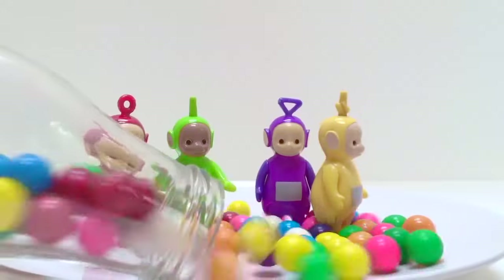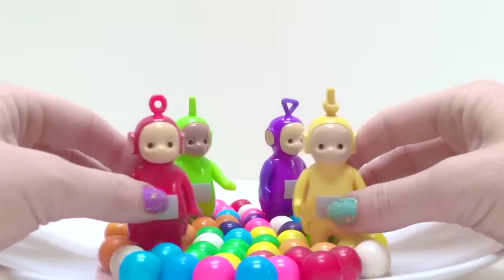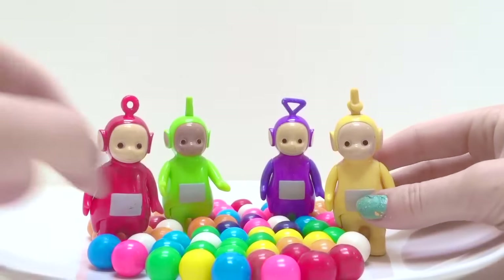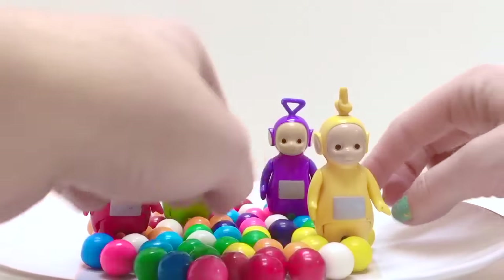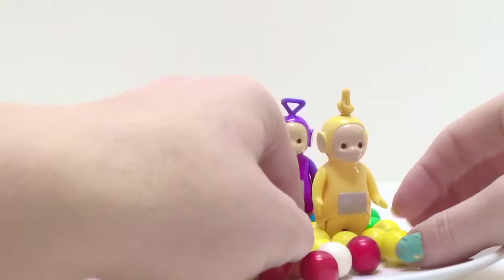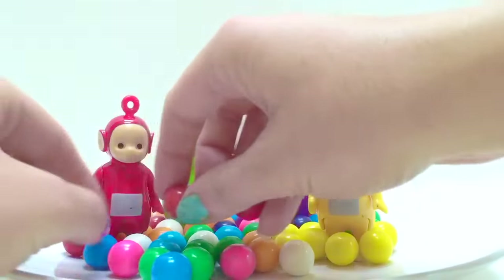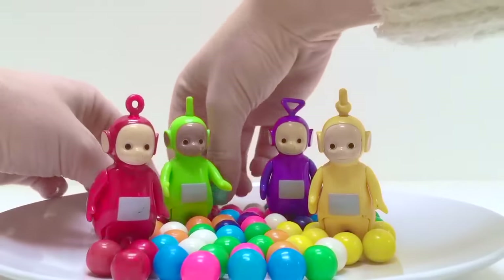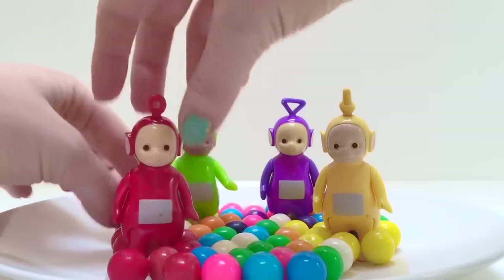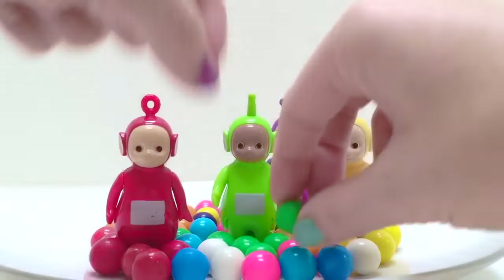Look at all those giant gumballs they get to play in. Okay Teletubbies, let's find your color gumball. Lala is yellow, so Lala is going to stand inside the yellow gumballs. There you go, Lala — there's all the yellow gumballs! What color is Po? That's right — Po is red, so Po would like to stand around the red gumballs. All the red gumballs. And Dipsy has green gumballs — there's all the green gumballs for Dipsy!